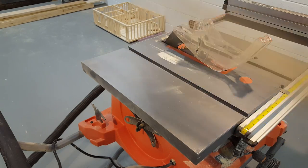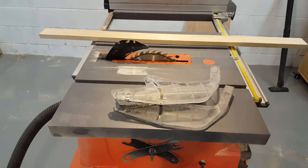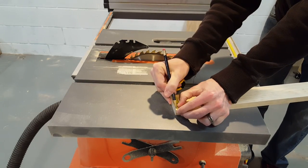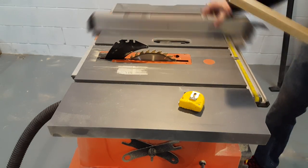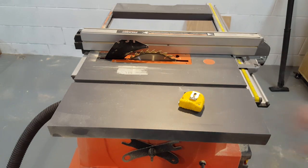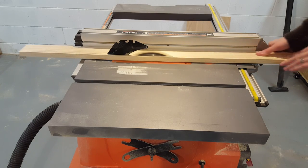Next I'll cut my two three quarter inch rails. I'll start by measuring the groove and then just make my rails about a quarter inch a piece. This board is long enough where I can just make one cut and then I'll cut my two rails out of this piece.